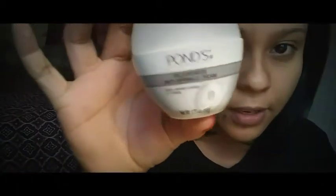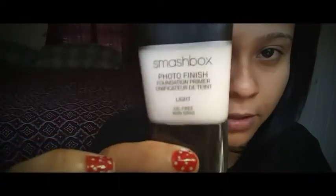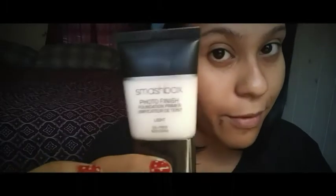Para empezar voy a utilizar un poquito de cremita hidratante, que es esta que utilizo, que es de Pons. Es muy importante utilizar una prebase o primer. Voy a esperar a que se seque esto. El primer que voy a estar utilizando es este de Smashbox, que es realmente muy muy bueno.